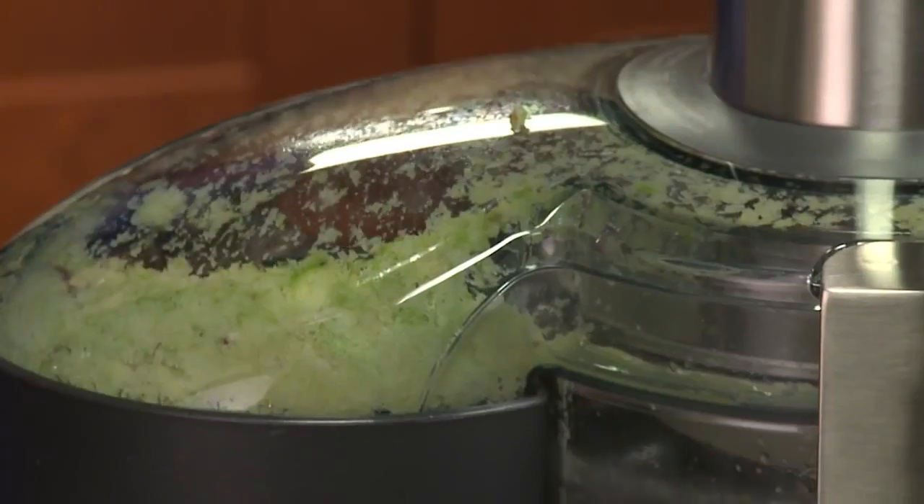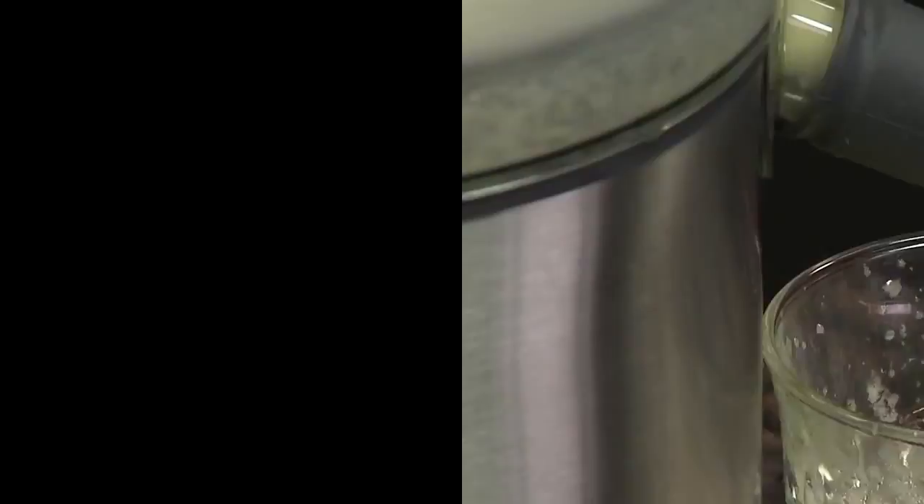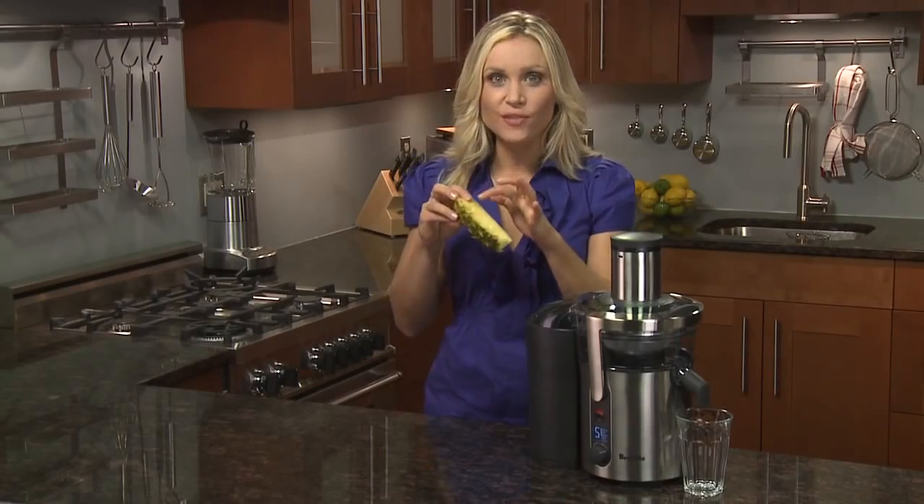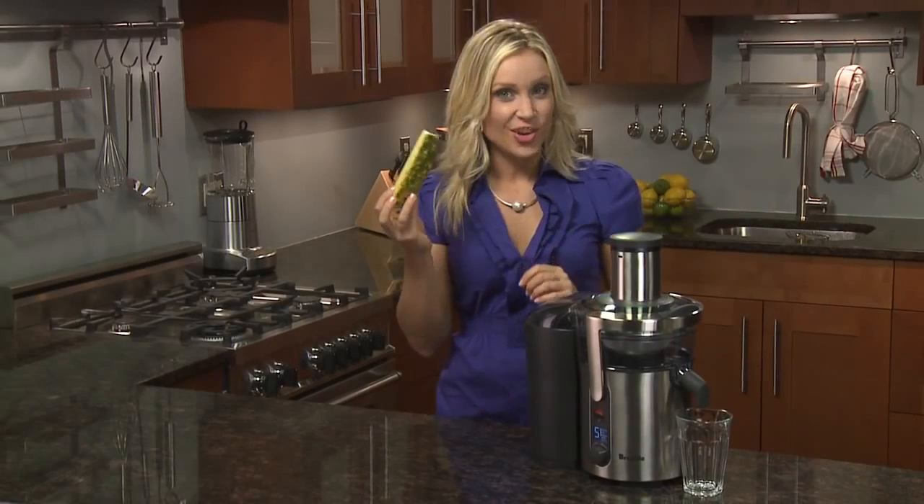Juice goes directly into the jug, while the seeds and waste go into the pulp container. The included spout attachment lets you juice directly into your glass. You can even juice pineapples with the rind on, keeping all those vital nutrients which are right near the surface of the skin.